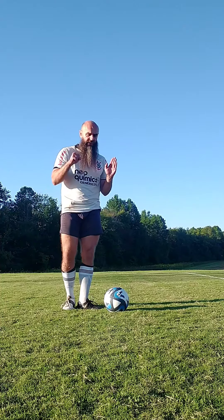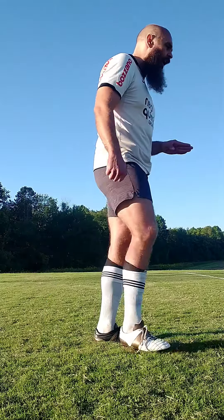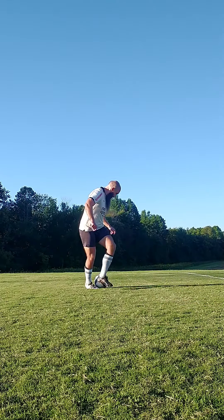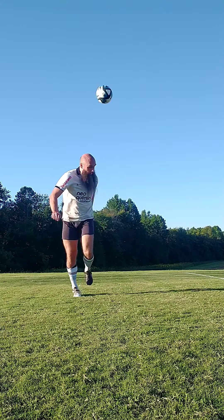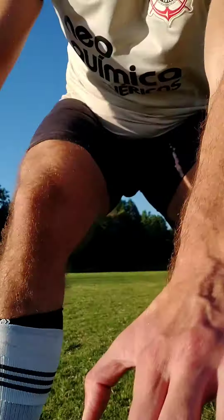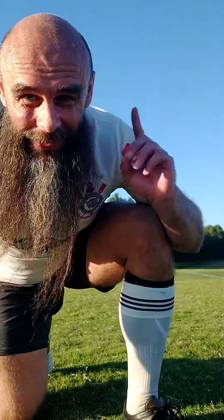I'm going to go slow — it's not going to go up over my head because I'm just going through the basics. Roll up with my toe, flick over my head. And that is how you do the advanced rainbow flick.